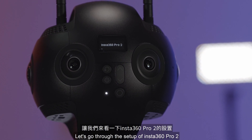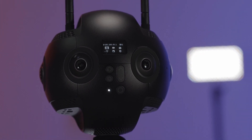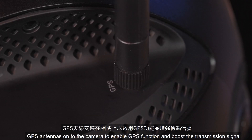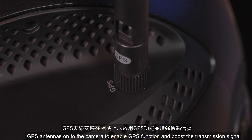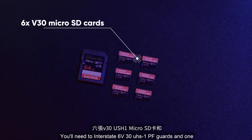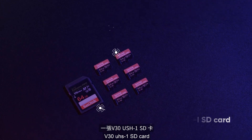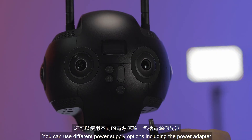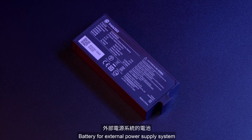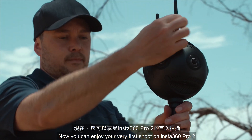Before we jump into shooting, let's go through the setup of Insta360 Pro 2. Screw the AP, Wi-Fi, and GPS antennas onto the camera to enable GPS function and boost the transmission signal. You'll need to insert six V30 UHS-1 TF cards and one V30 UHS-1 SD card. You can use different power supply options, including the power adapter, battery, or external power supply system. Now you can enjoy your very first shoot on Insta360 Pro 2.